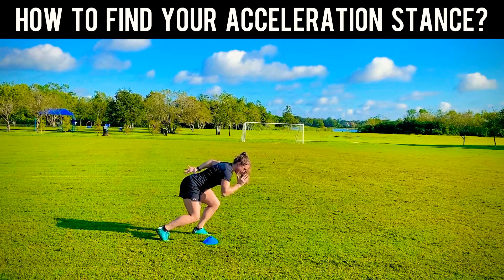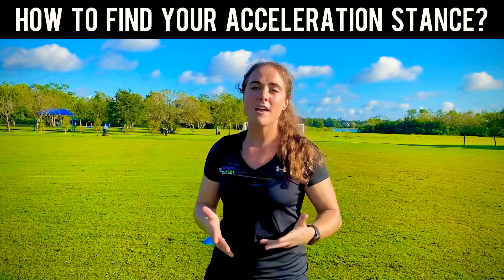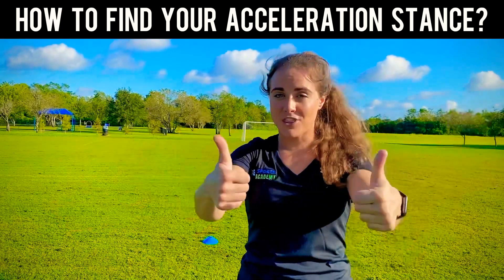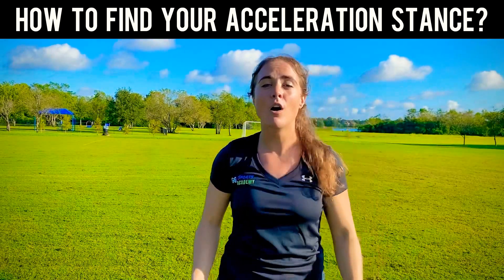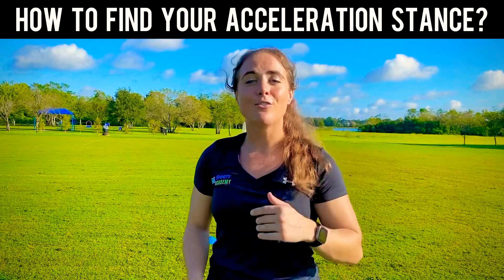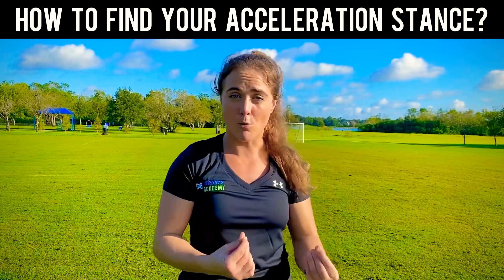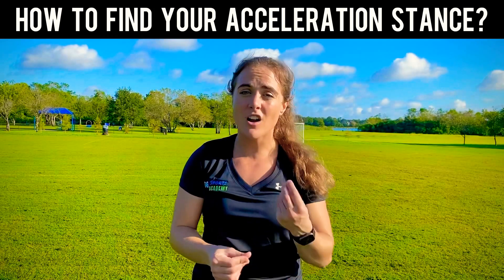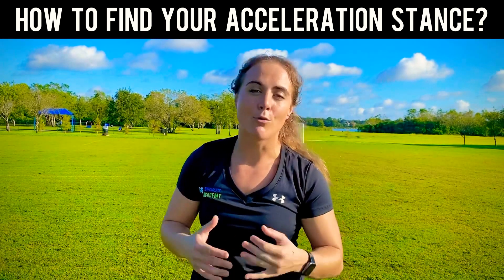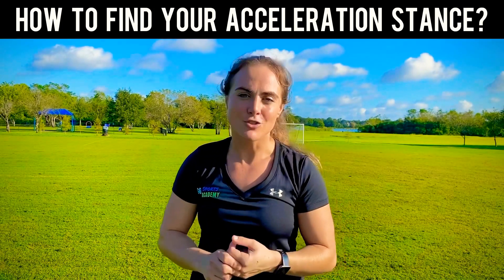That is how you can find your acceleration stance, and it is something that you definitely want to practice because it will automatically translate to whenever you go into a sprint. If you like that, give me a heart, thumbs up, or comment below what things you would like to see regarding speed or different things that you find would be helpful. Looking forward to connecting with you soon. If you would like more help in actually taking your game to the next level and would like more personalized attention to becoming faster, stronger, and more explosive, I'd love to be able to help you. Just direct message me 'faster' or 'I want to get faster,' and I will reach out to you and we'll connect and see how I can best help you take your game to the next level and become faster, stronger, and more explosive.